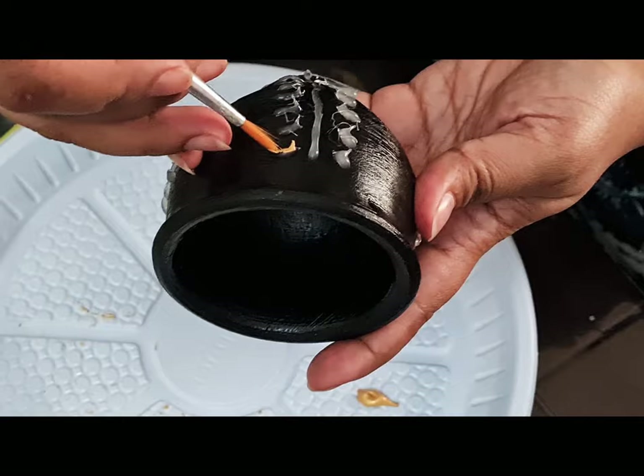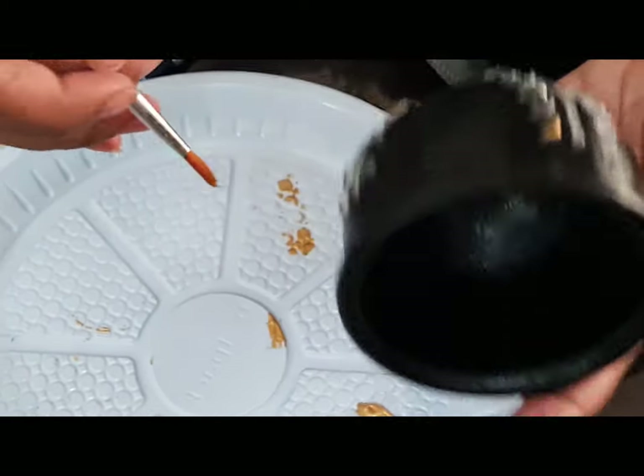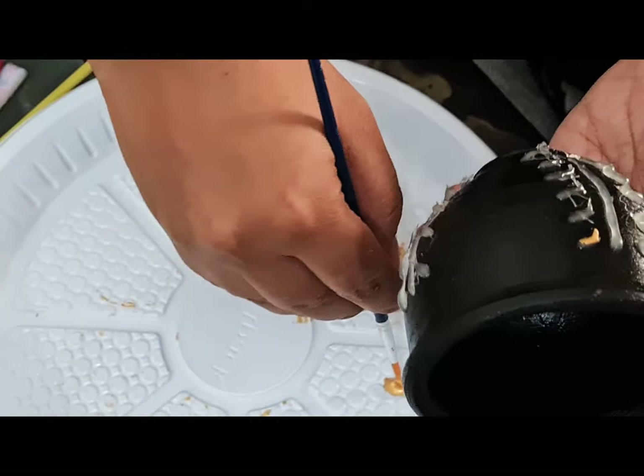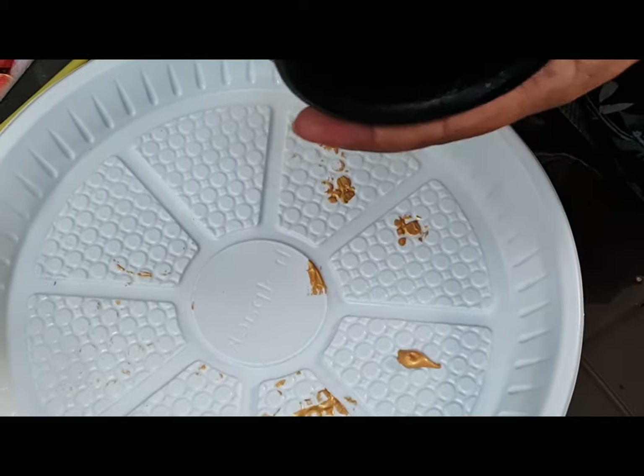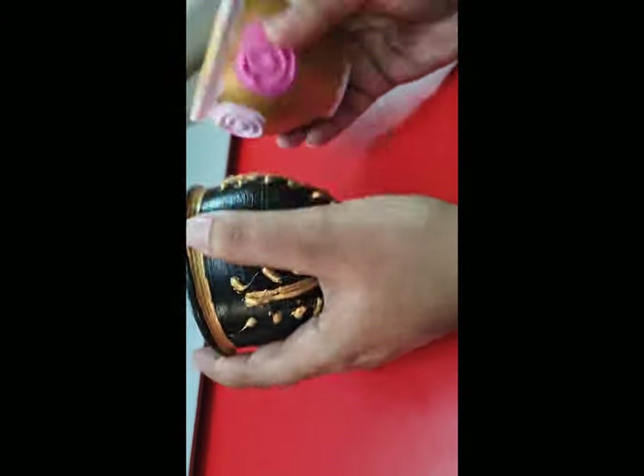Okay, now these are the patterns on the black pot and I'm going to cover all the patterns. So these are the final look.